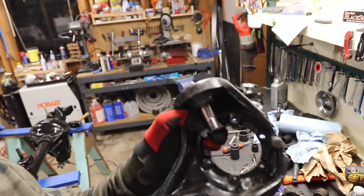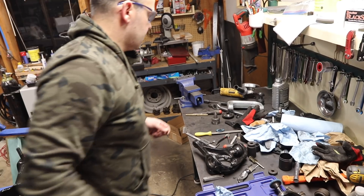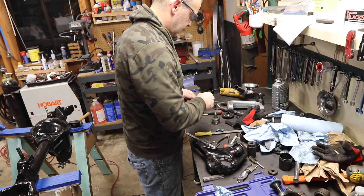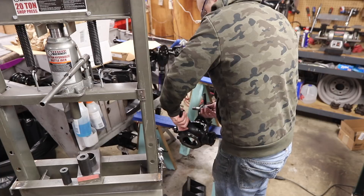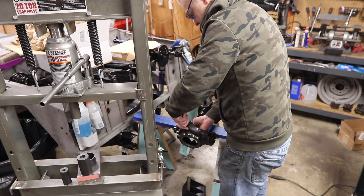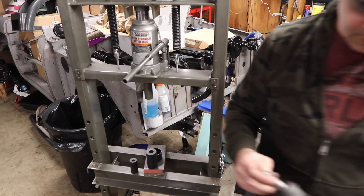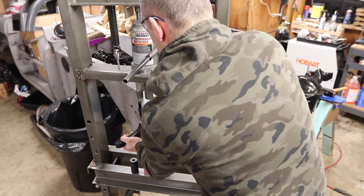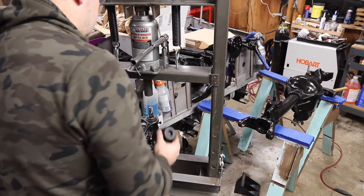I should emphasize the snap ring is totally optional — the weight of the vehicle should keep the knuckle down. I just want to do it. For the uppers, it's a pretty similar story. Take the Zerk fitting off, and you want to clock it to whatever final position you want for servicing. You don't want it to hit anything, so put it right about there. Don't forget you've got a Zerk fitting on the bottom — you don't want to screw that up. And that's the upper done.